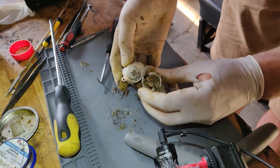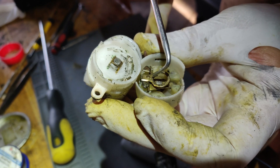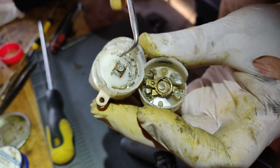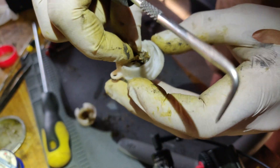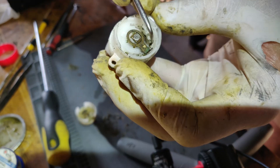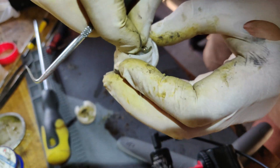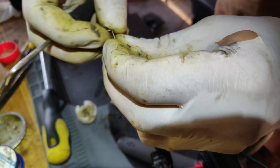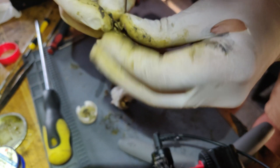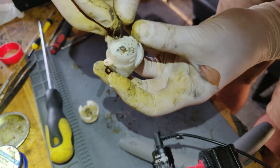If position one is not working, most likely this contact circle is worn out and you're not getting contact when it's in first position — it's supposed to contact here and here. Let's try and bend it a little bit. This switch is far gone — it would be better to change it, but I will try this hack.